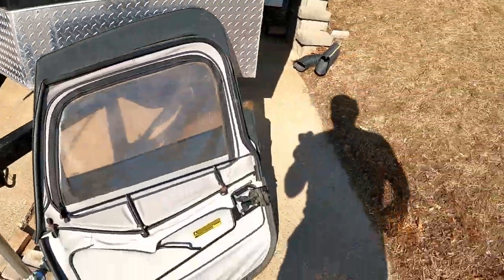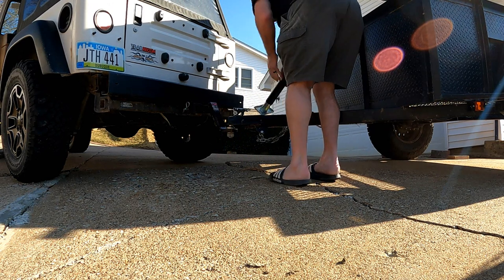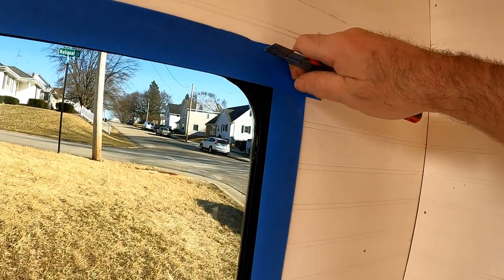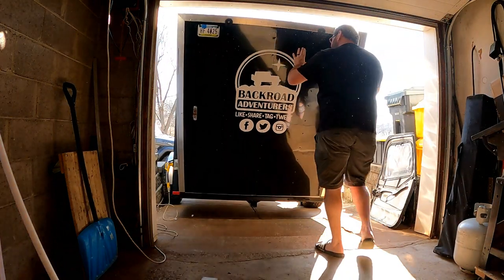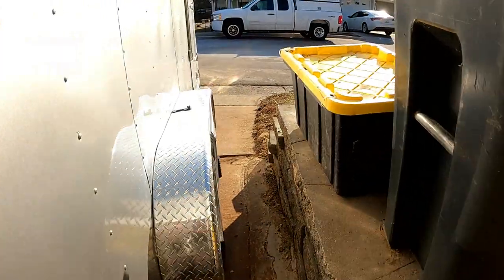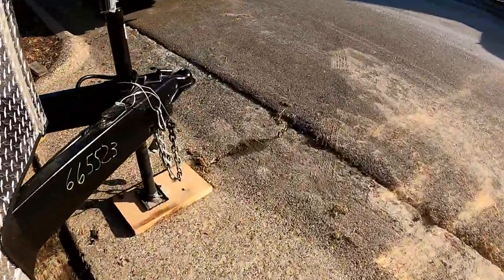I'm gonna run over and take the TJ to move the rooftop tent trailer out of the way so I can get ready to put our trailer in that spot. I got it in there, but not an inch to spare — it's going to make working on it kind of difficult. It's the best I've got, so I'll make do.